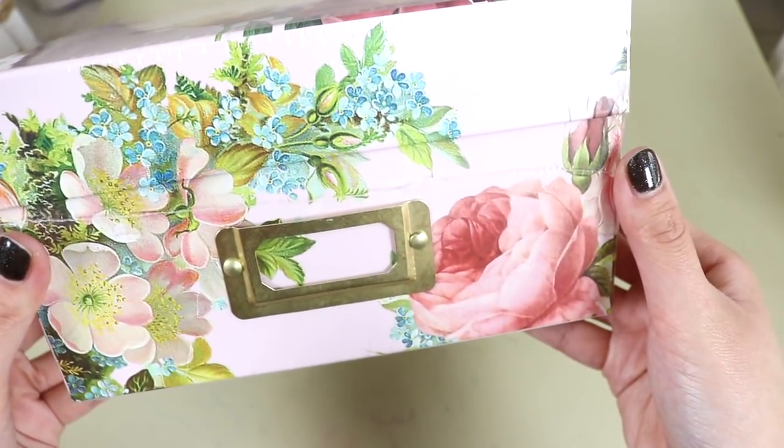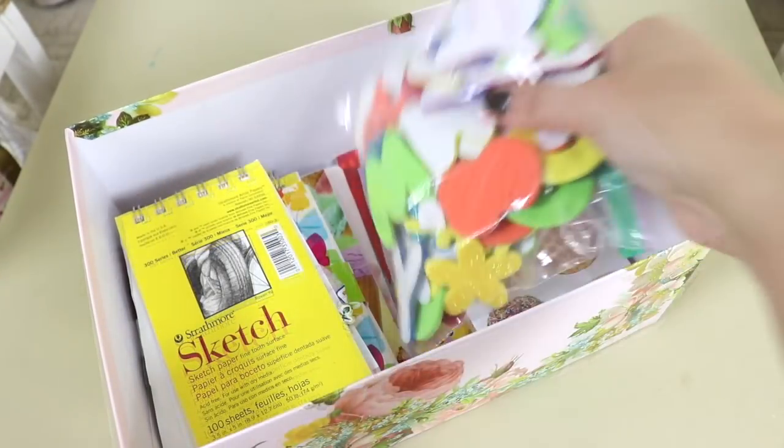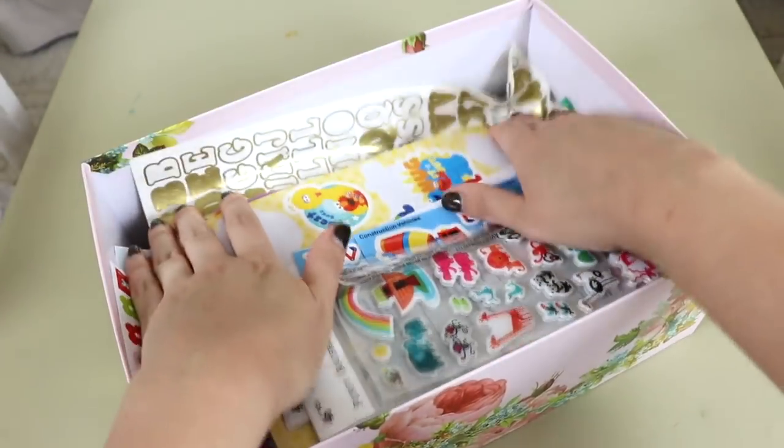I also picked up this really pretty floral photo box from Michaels. I think it was only about $2, and I'm housing all of Selah's stickers and smaller notebooks in here.